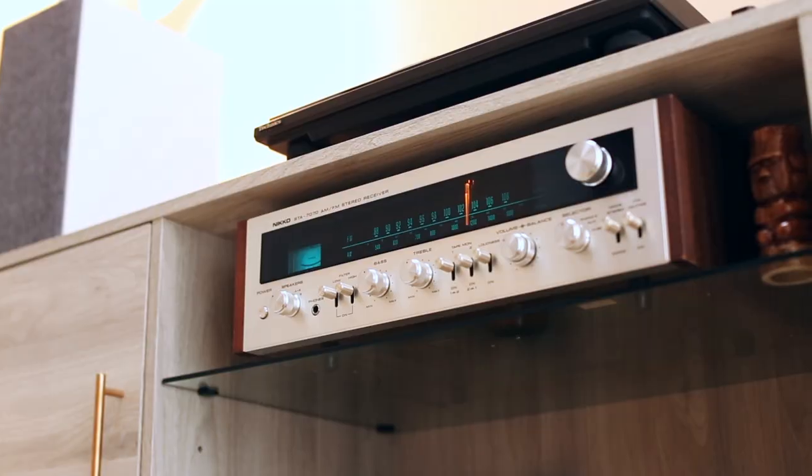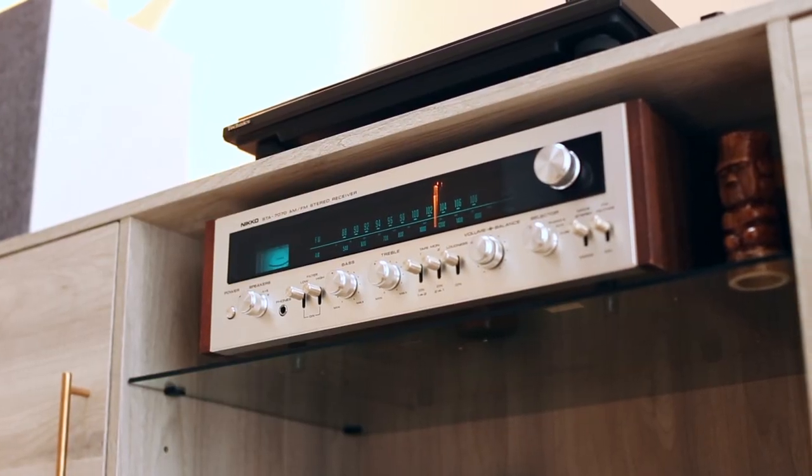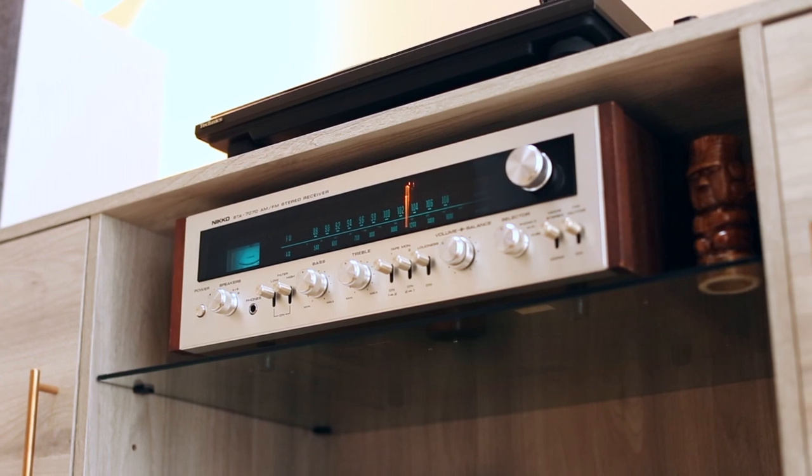Let's get the specifications for the Nikko STA-7070 out of the way. At 43 watts per channel into 8 ohms stereo, with a minimum of 4 ohms, the frequency response is 10 Hz to 50 kHz — crisp, clear sound if you're driving the right speakers. If you're driving 4-ohm speakers, you'll get a bit of a tinny sound right off the bat. I'd suggest an 8-ohm speaker. It originally came out in 1978.